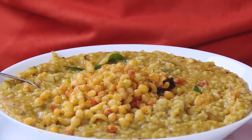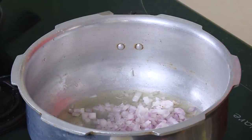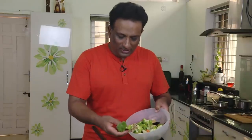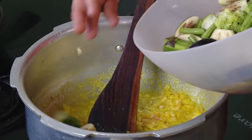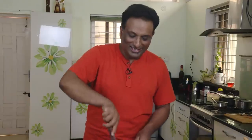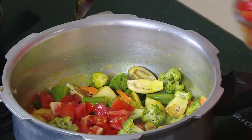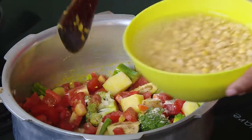For the sambar sadam, add some oil. We're going to add some chopped onion, some green chilies, some ginger-garlic paste, and turmeric. Sauté all of them just for a minute. You can add your favorite vegetables — I'm adding broccoli, small eggplant, drumstick, carrots, beans, potatoes, whatever vegetables you want. Sauté these vegetables a little bit. Add tomatoes — some people like more, some less, it's up to you. Add a little bit of hing and the tuvar dal that has been soaked.